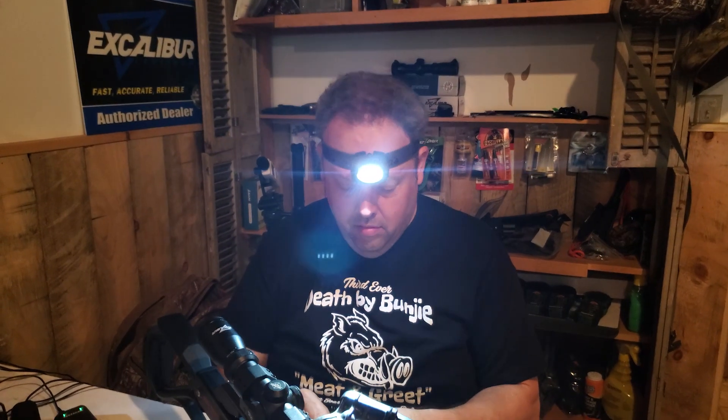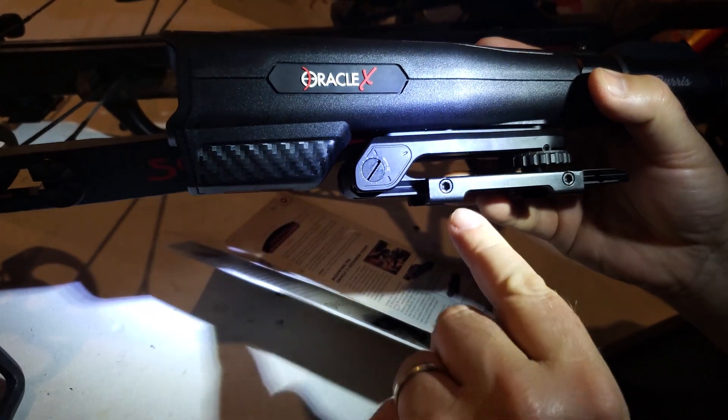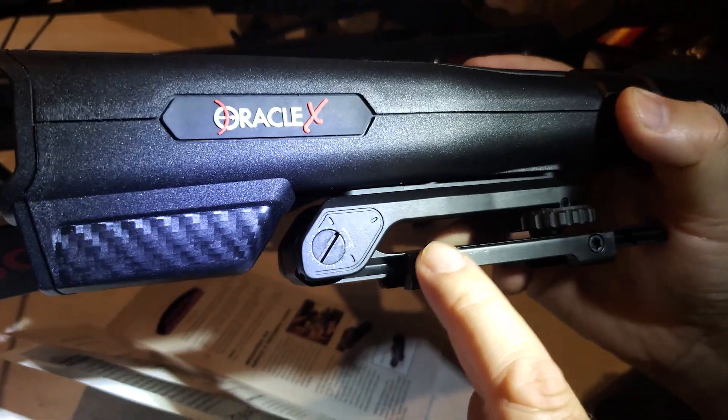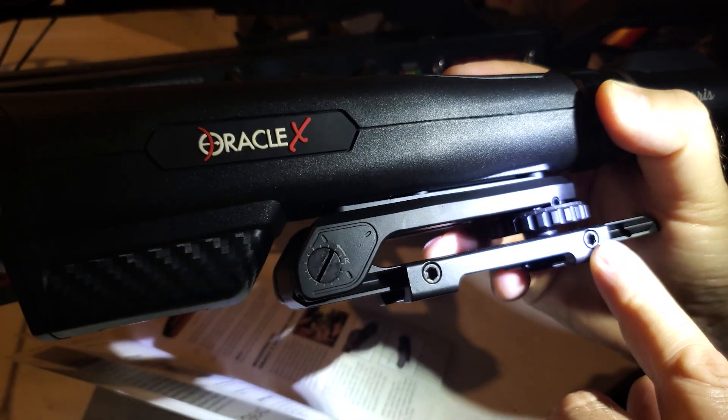For setup, it only comes with this little pamphlet of a manual — not a lot of detail, but it honestly had all the information set out pretty clearly for installation. One thing we discovered right off the bat: the mounting screws are Torx heads, not Allen wrenches, in order to attach this to your Picatinny or Weaver-style rail. Fortunately, they include a Torx wrench in the box.